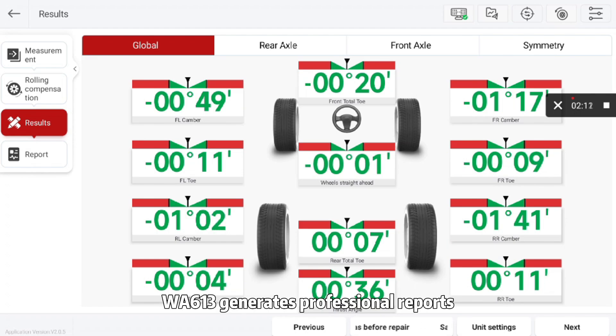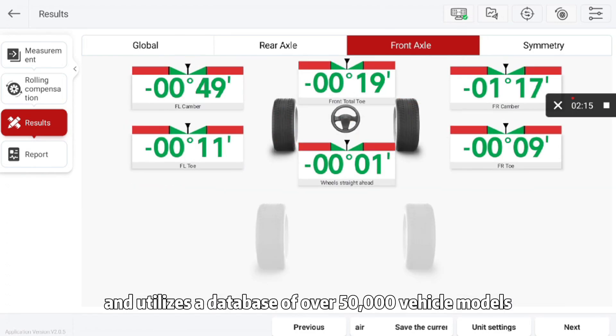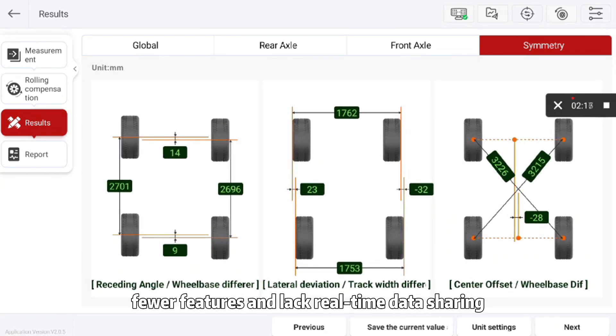It doesn't stop at alignment. WA613 generates professional reports, compares pre- and post-adjustment data, and utilizes a database of over 50,000 vehicle models. Traditional systems offer fewer features and lack real-time data sharing.